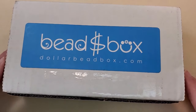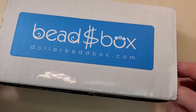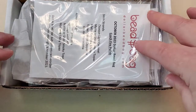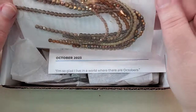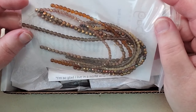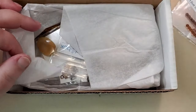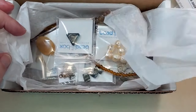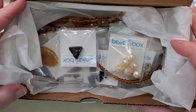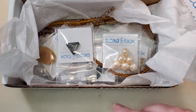I've broken the seal on the box, but I haven't peeked yet, so we're going to peek together. Let's get it open and see what we've got. The Dollar Bead Bag is always on top, and as usual, those are some really beautiful colors of fire polished beads. Hold on and let me get everything organized and separated, and I'll be back.